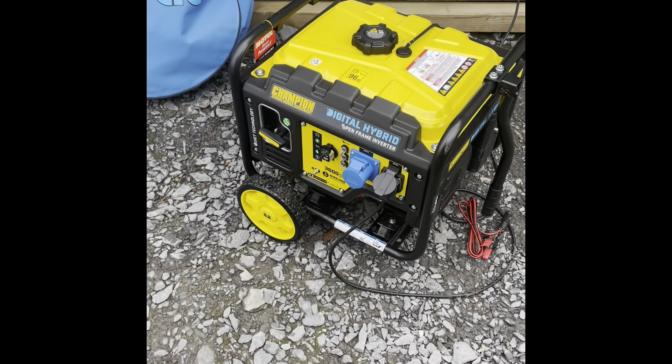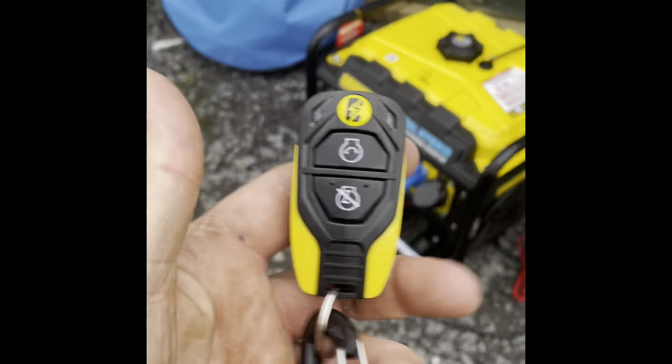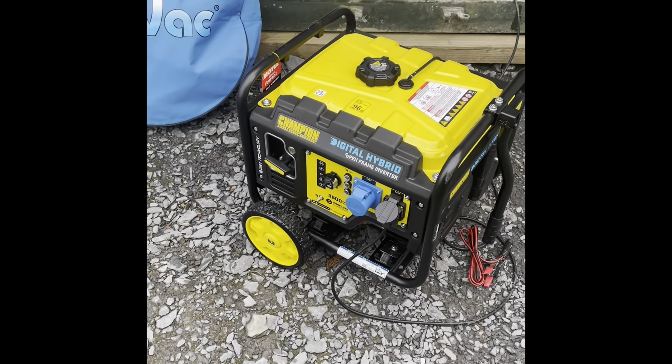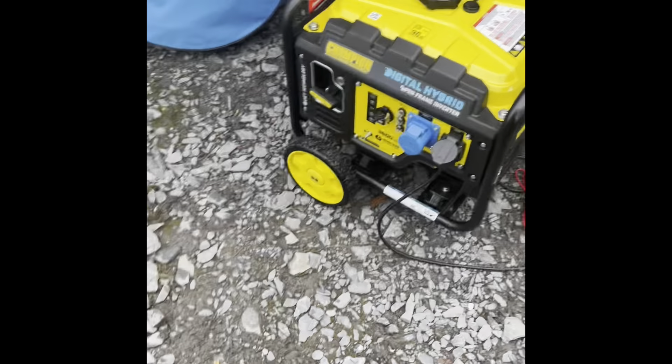It's got wireless key start. I like my Honda stuff — I'd love this with a Honda engine but it doesn't have one — but it has a three-year warranty. The wireless start is worth it alone for me because I can start this from the other side of someone's property, or if a customer comes out I can knock it straight off. Any sort of safety scenario is taken into account. It's all electronic, and unlike other generators which are a massive lump, this is quite light — I can pick it up.